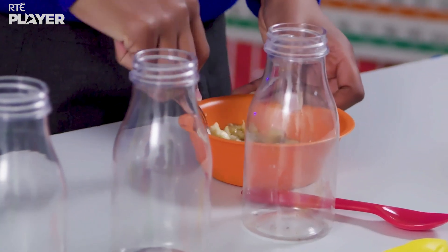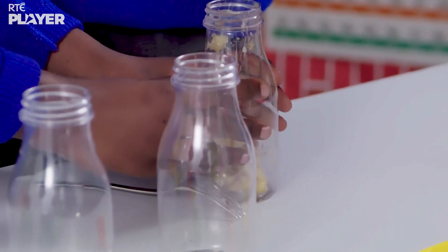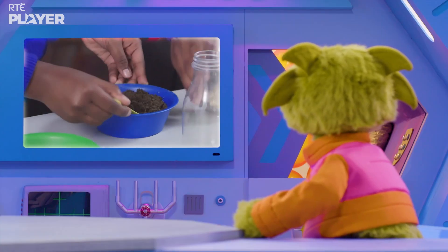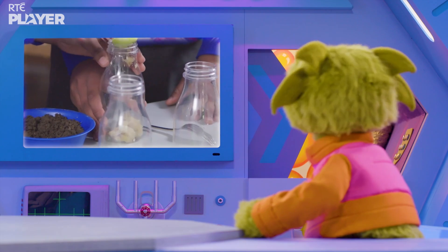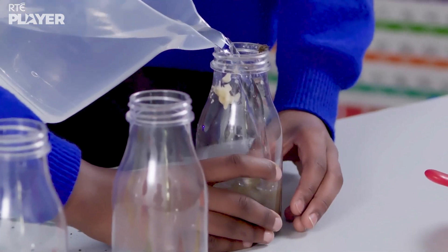First, Nabila is mashing up the banana. Then into the bottle it goes along with some soil. The soil contains microorganisms that will munch on the food. And finally, some water.